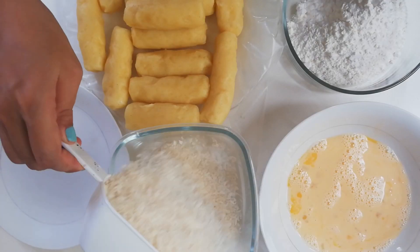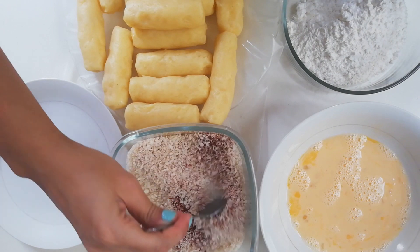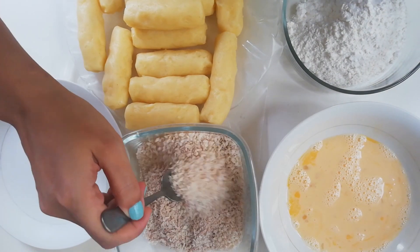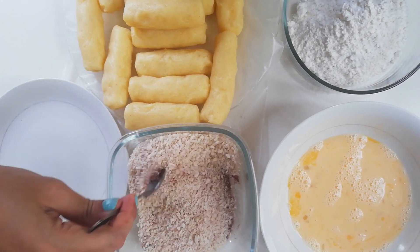Mix together 1 cup of breadcrumbs and half a teaspoon of paprika powder. Paprika is part of the family of chili peppers — it gives food a very mild and subtle chili flavor.